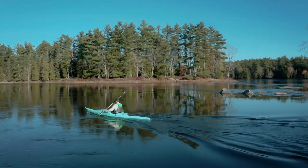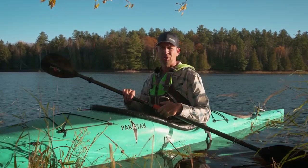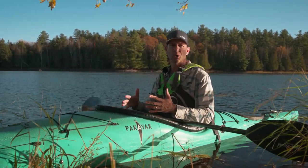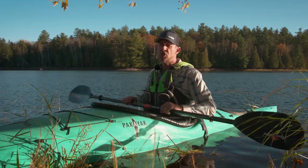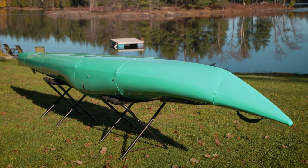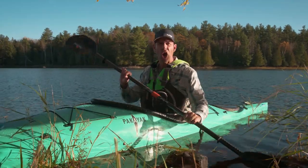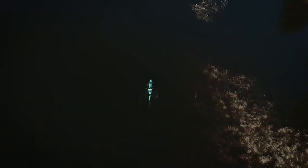That brings us to performance. If someone just plopped me in this thing without knowing I'd put it together, I would say I'm in a normal sea kayak — it doesn't feel like a portable kayak at all, which is a great thing. The flip side is I wouldn't say it's the most maneuverable, highest-performance sea kayak I've ever been in. Portability does cost some performance — the design has to make compromises to do the transformer thing it does. But it tracks beautifully, even without a rudder or skeg.